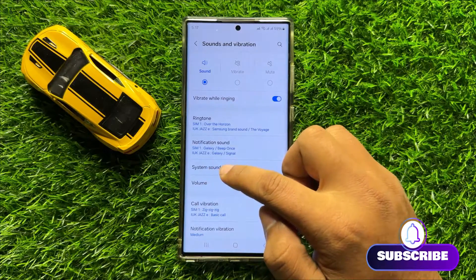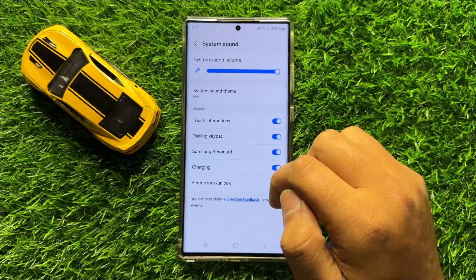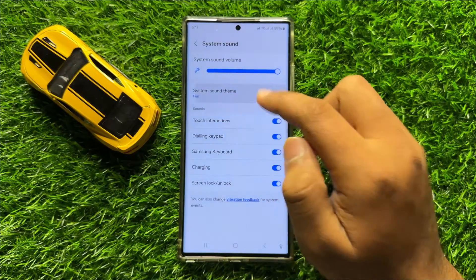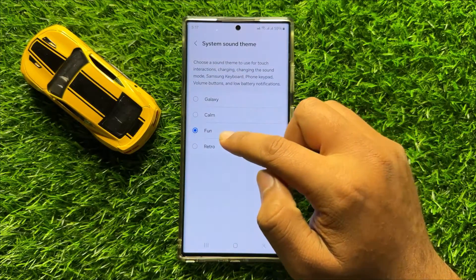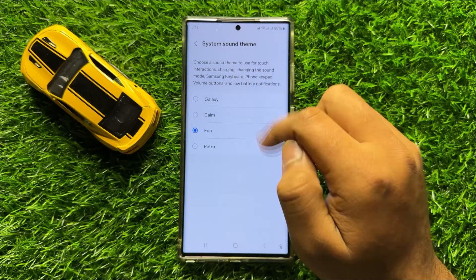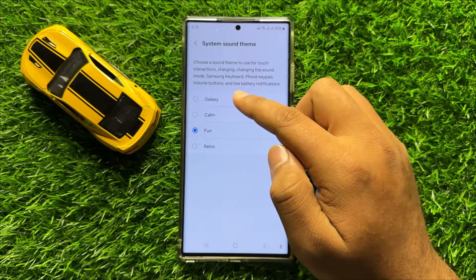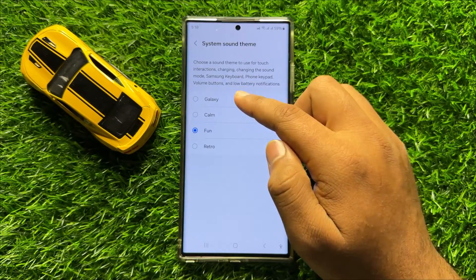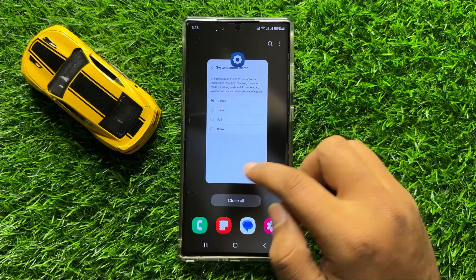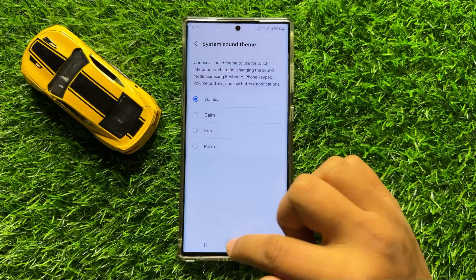Then click on System Sound, and then click on System Sound Theme. If you have chosen the Fun sound theme as your system sound theme, change it to any other option, and then the phone keypad sound will be changed.